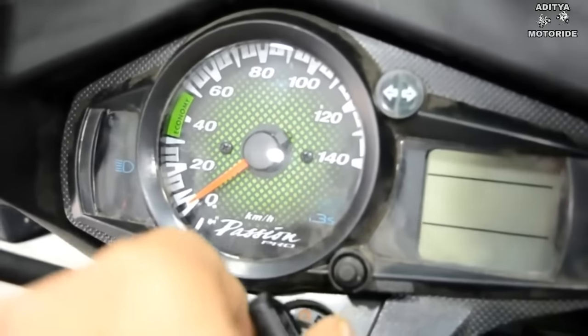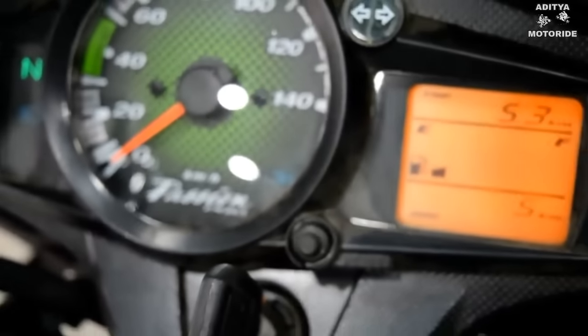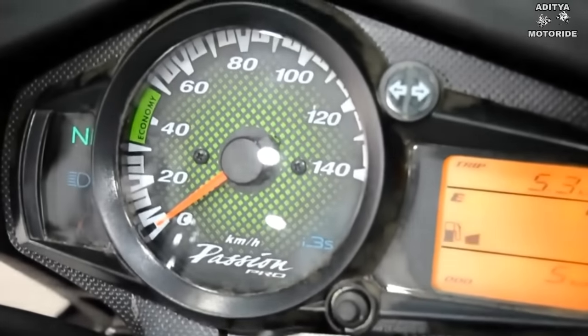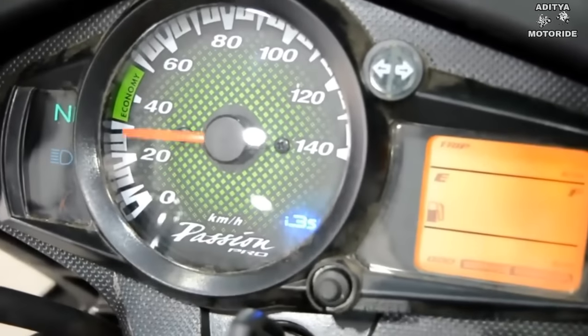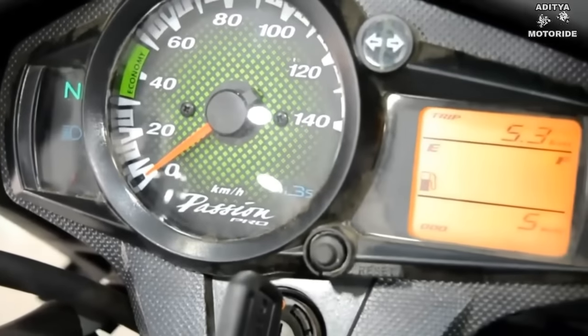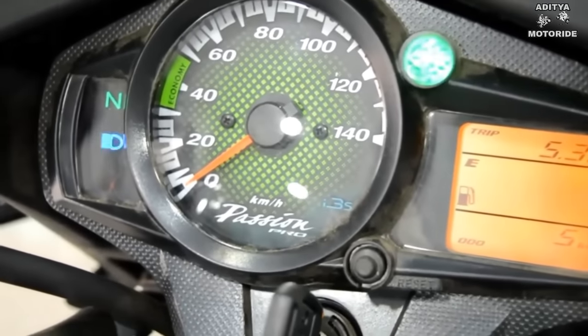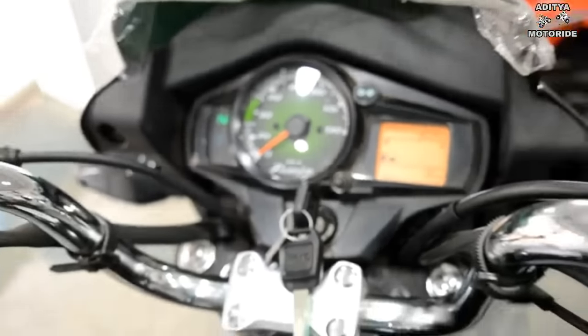The digital instrument console is a combination of analog meter for speed and digital meter for total kilometers, trip meter, and fuel meter. You also get all the basic symbols: left indicator symbol, pass symbol, side stand indicator, and an i3s indicator as well.